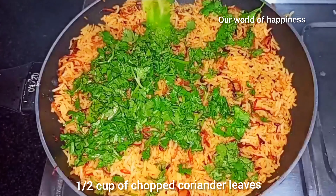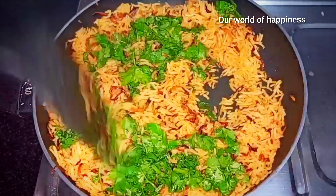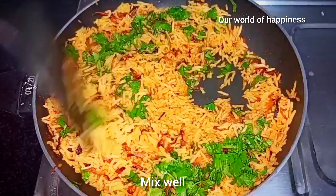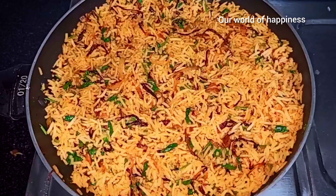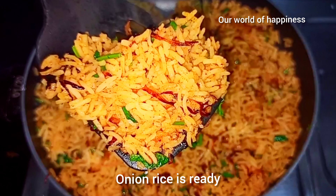Let's mix the onion rice. This is not a simple recipe. I'll mix the ingredients and the onion rice.